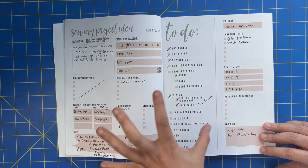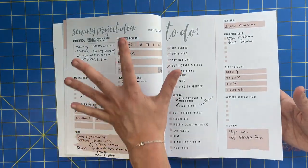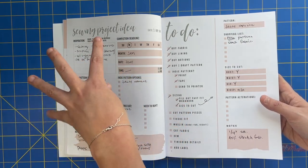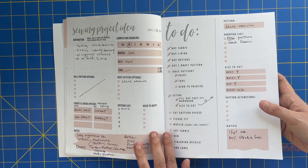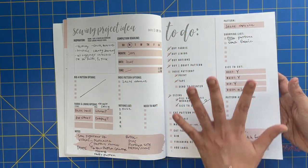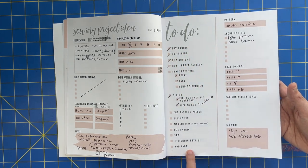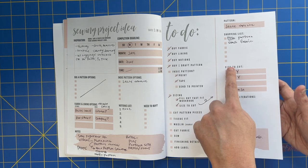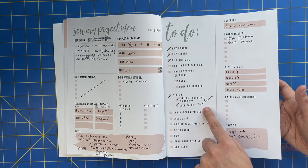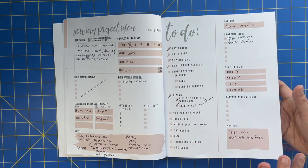Then you turn the page and this is where the project planning begins. Each project has a three-page planning system. The first page is getting your idea together: inspiration, pattern options, fabric options, deadline, notions list, shopping list, and notes. The next page is your to-do checklist — all the steps it takes to sew a pattern from buying the fabric all the way down to adding your label. It also reiterates pattern info, shopping list, what size to cut, any pattern alterations needed based on the Fast Fit Workbook, and notes — like seam allowance and required fabric stretch.